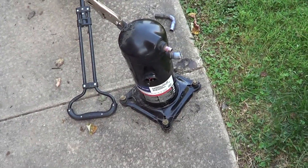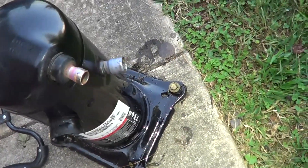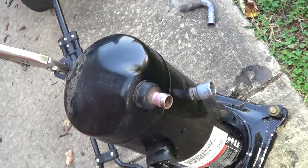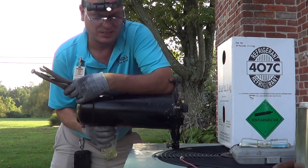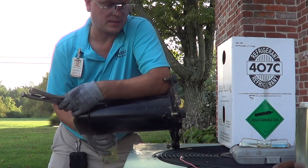The compressor is removed. You can see the leaking piece there. To repair it I'd have to pretty much remove it anyway — just a few extra minutes. I pulled the compressor completely out. Now I'm going to dump the oil completely. We've got 24 ounces of mineral oil — that's what the tag says. Just pour that out.